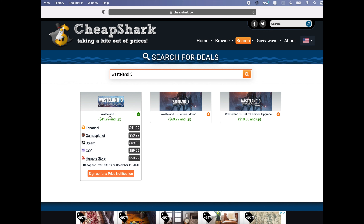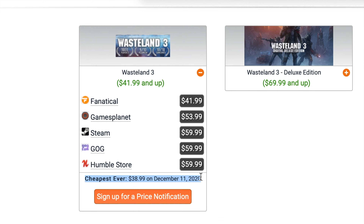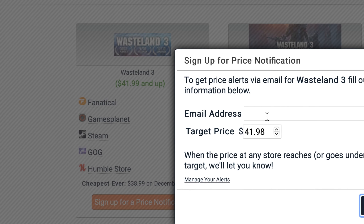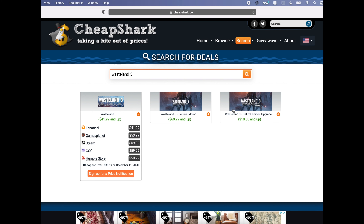Here's an example I did on Wasteland 3. As you can see, Steam is still selling it for $60, but you can find it as low as $42 on Fanatical right now. It even tells you that the lowest price ever was $39 back in December. You can even set up a price notification by just putting in your email and your target price. I never buy any games without checking this website first — they've probably saved me hundreds of dollars.